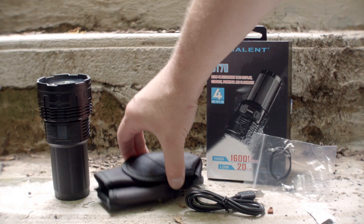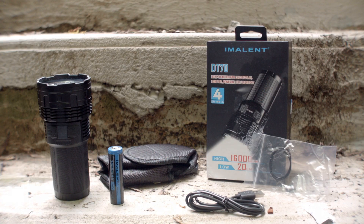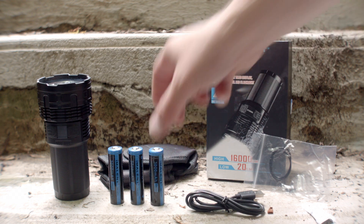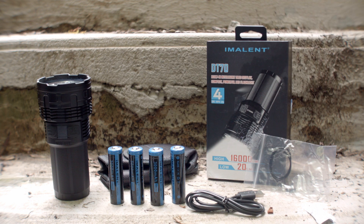It comes with the light, a cardboard box, 2 spare o-rings, a USB cable for the high drain 3000mAh batteries, a holster, and a manual. USB charging brick sold separately.